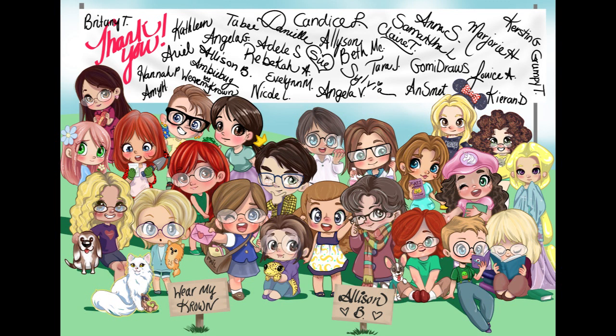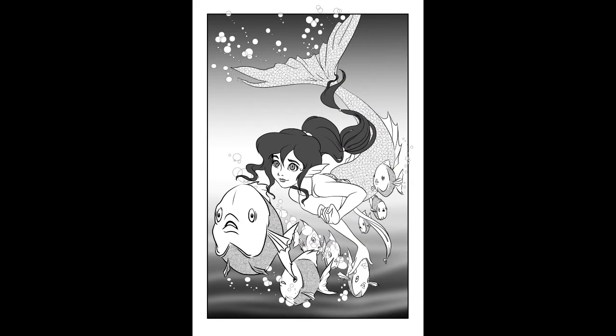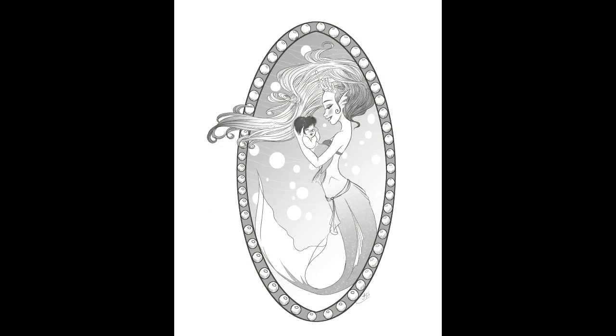Today's video is brought to you by my August patrons. They're the ones that help me make stuff. Hey guys, and today's video is my August monthly update video for my comic that I'm currently working on.